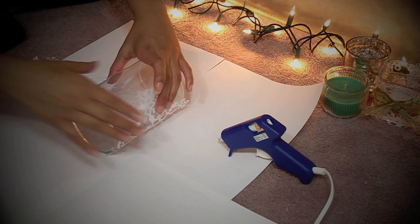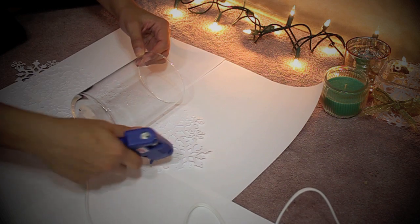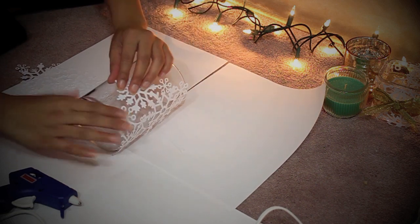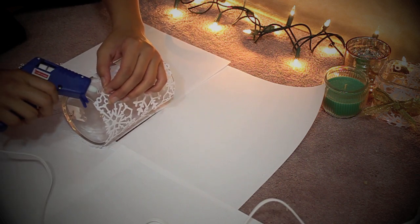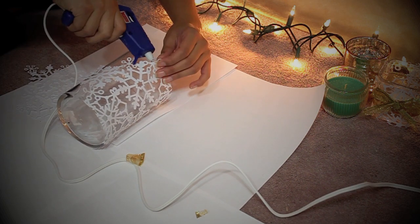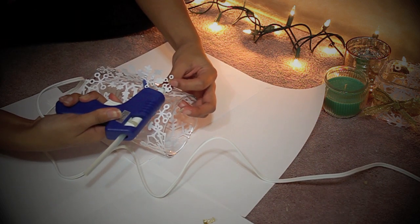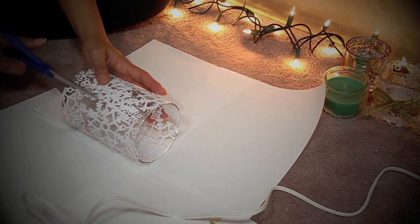So we're going to grab our candle holder and paper. Make sure that the edges are aligned. Once they're aligned, you can begin placing the glue on the paper and roll the glass right onto it. Be sure to work fast before the glue dries and hardens. And if you see little pieces sticking out, you can always grab your glue gun and place a little bit of glue in that area. Just keep gluing until the paper is wrapped around the candle holder, and once you've reached the end, you can cut off any excess that are sticking out.